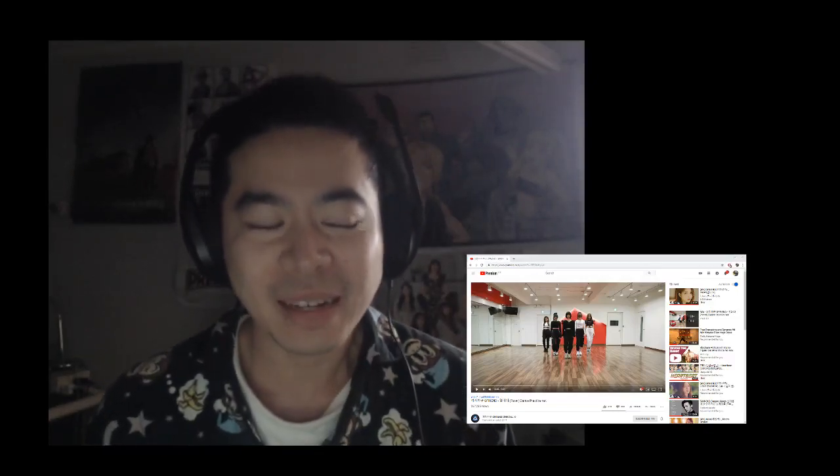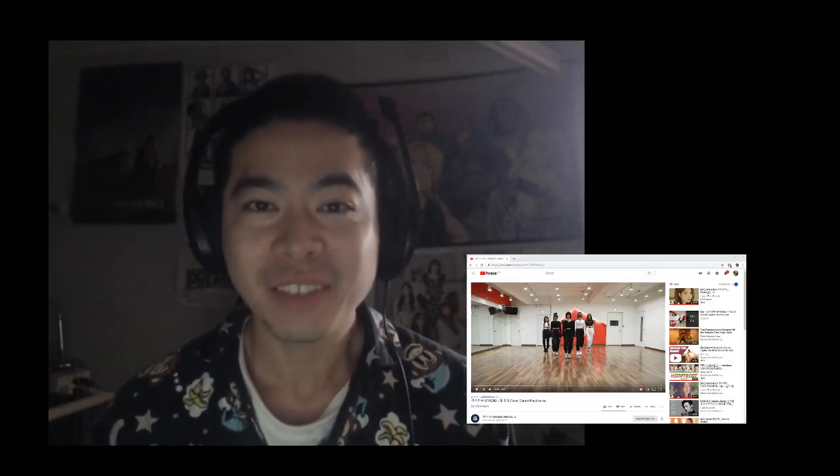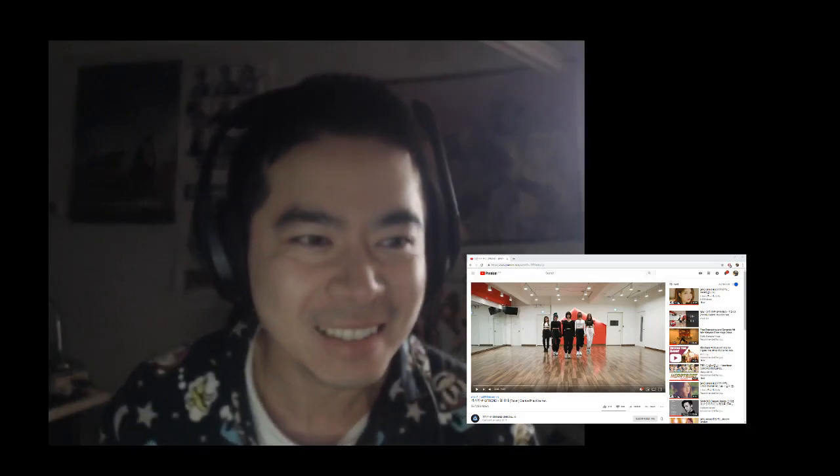Hello guys, today I'll be reacting to the dance practice for Fever, so I can't wait to check it out. So here we go.